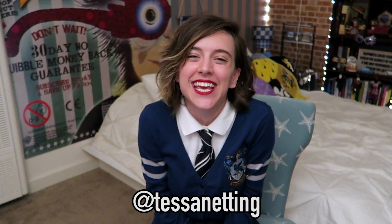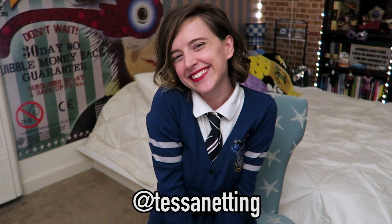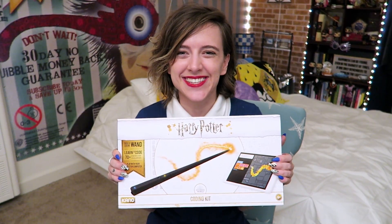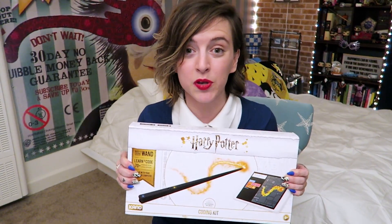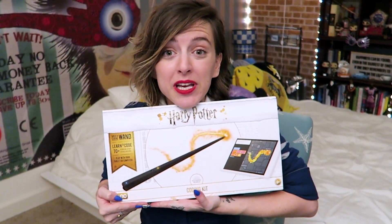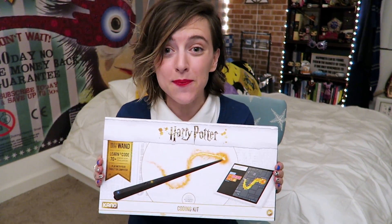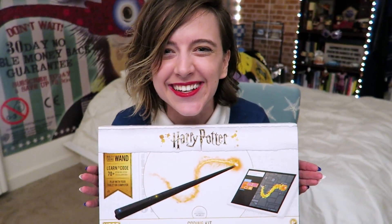Hey guys! Tessa here, and for today's video, I'm going to be unboxing something very magical. It's a Harry Potter Kano Coding Kit. A big shout out to Kano for sponsoring this video. Kano is a company known for creating DIY computer coding kits for beginners. The Harry Potter Kano Coding Kit is a build-it-yourself wireless wand that shows fans of all ages how to code and create through 70 step-by-step creative challenges inspired by the wizarding world.